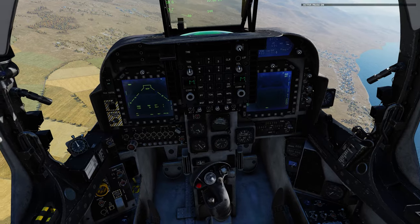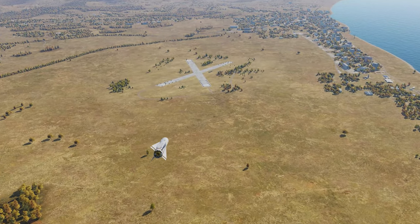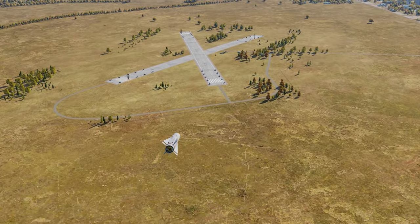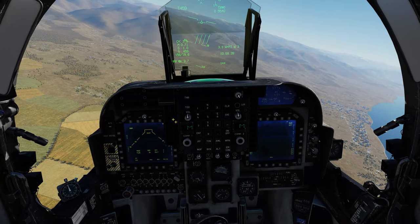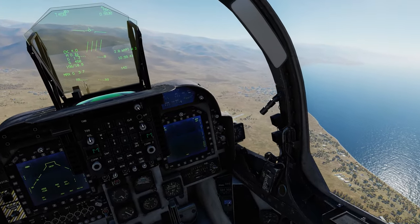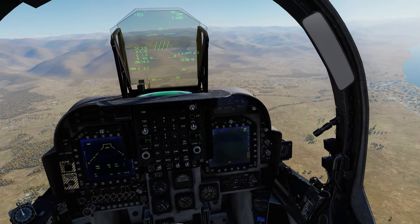We can do a shift-pause and watch our missile come into play. There's another shack — boom, that is a dead truck. Now let's go ahead and see the same process but we'll use the DMT camera to acquire our target.